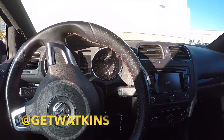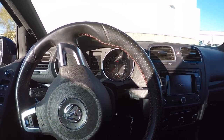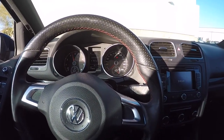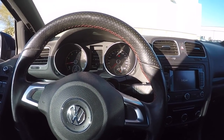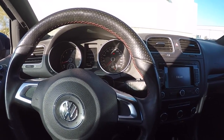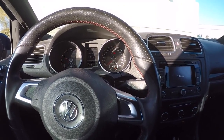We're going to test out the stock diverter valve sound right now. You can't even hear it when you rev it because it just diverts the air internally. If I had an intake on this car, you'd hear a little bit of a whoosh just coming through the intake. But with the stock airbox, you can't even hear it.